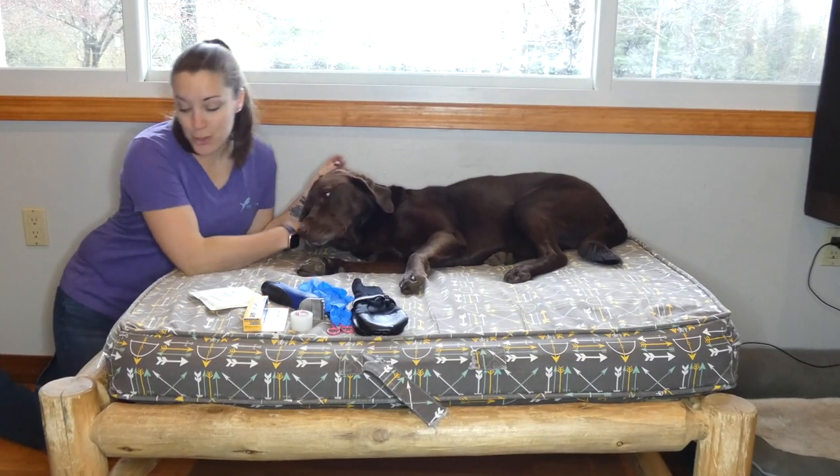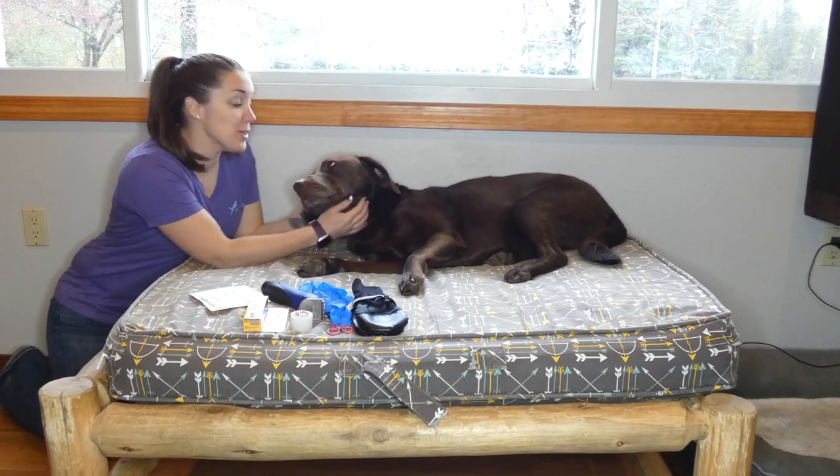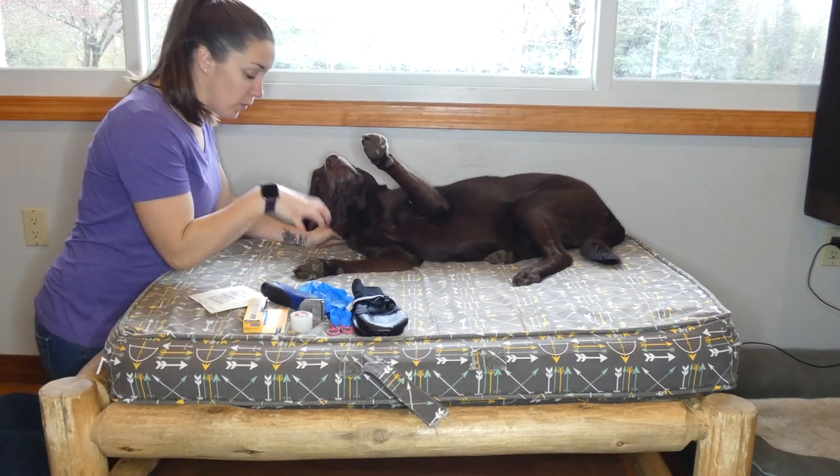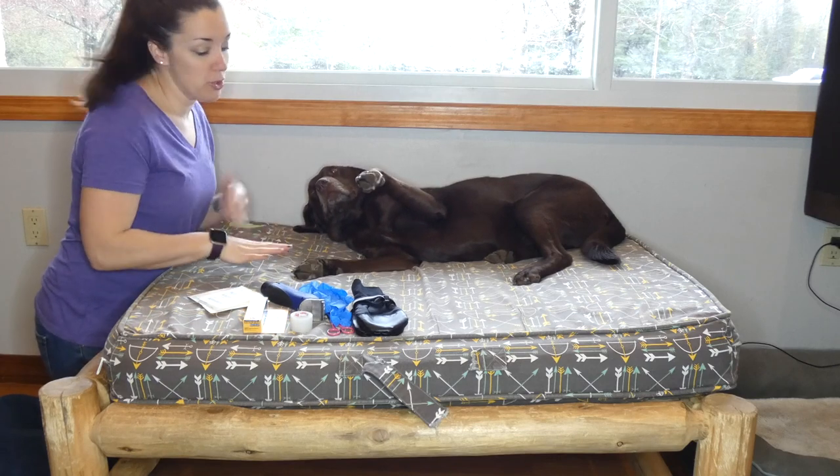My name is Samantha. Today I'm going to show you how to treat a dog wound. This is my Chocolate Lab Savy, and I'm going to get close up to her paw in a second to show you up close what you should do.